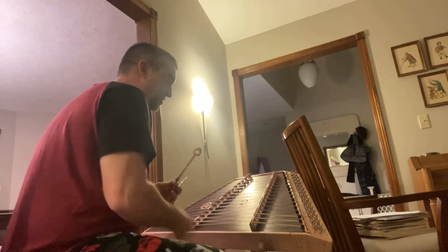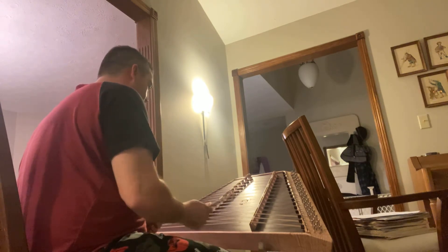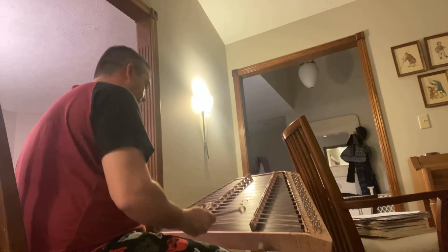Get a little bit more comfortable with muscle memory. Do a couple of chords here, move that around some different places.